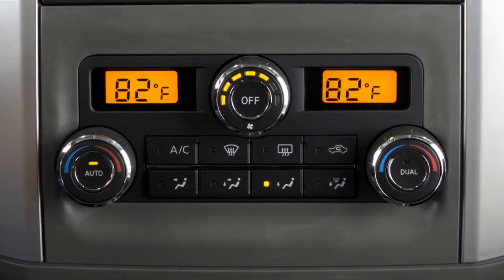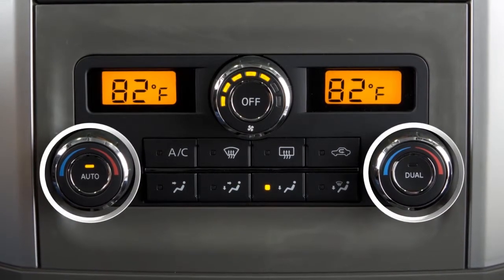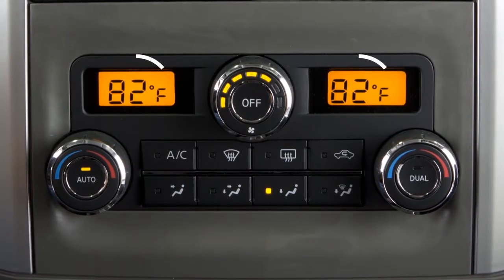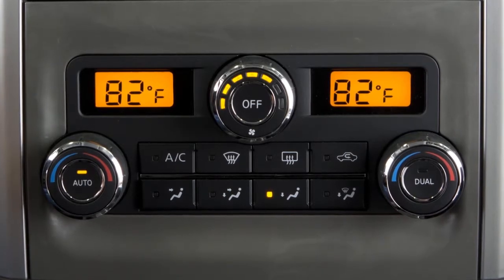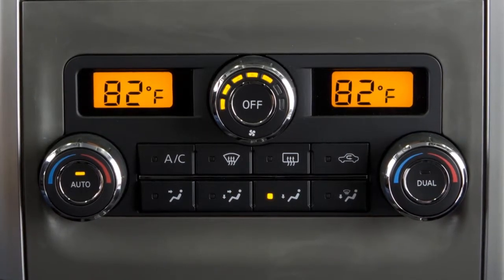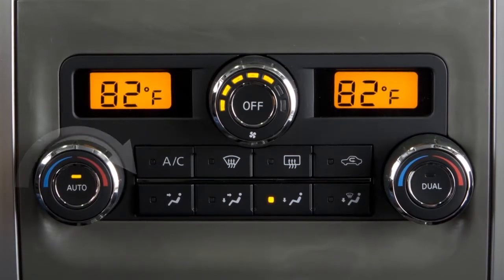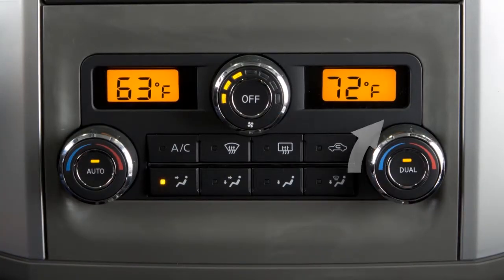Your vehicle has separate temperature controls for the driver and front seat passenger. The driver's temperature control dial on the left will set the temperature for both the driver and passenger if the dual button is not activated. Turn the driver's side control — you'll see the temperature setting change as you turn left for cooler or right for warmer air. If you want to adjust the passenger side temperature independently, press the dual button or turn the passenger side temperature control dial. The dual indicator light will illuminate.